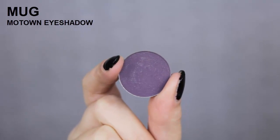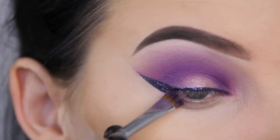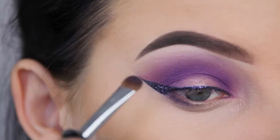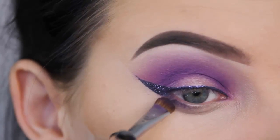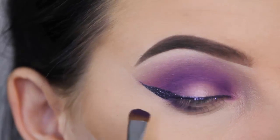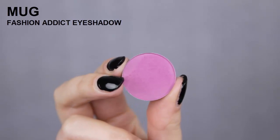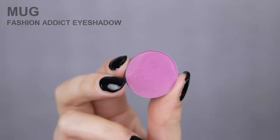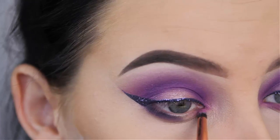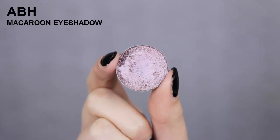Now I'm going to use the shade Motone by Makeup Geek and apply this at the outer edge of my lower lash line. I want this shade to connect with my wing, so I tried to pick a shade that looks very familiar with that dark purple eyeliner. I'm pressing this and softly blending it right underneath the lower lash line. Now I'm going to use the shade Fashion Addict by Makeup Geek, and this one is going at the inner part underneath the lower lash line. I'm using a very tiny brush by Dose of Colors.